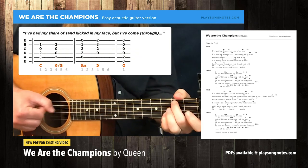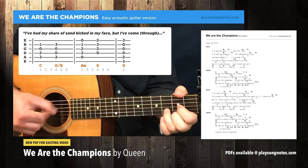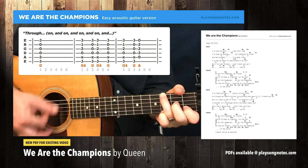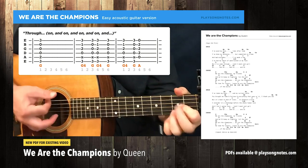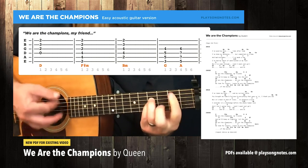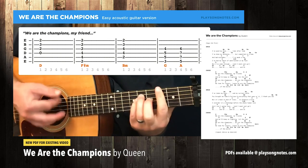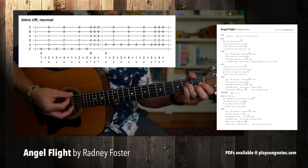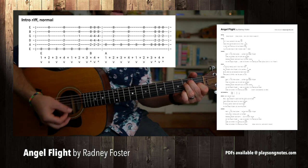And my chef's hand kicked in my face, but I've come through. When you're ready, bring in the up strums.